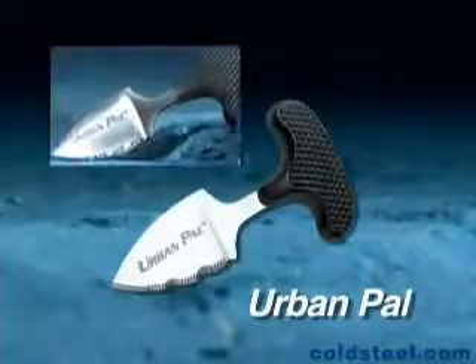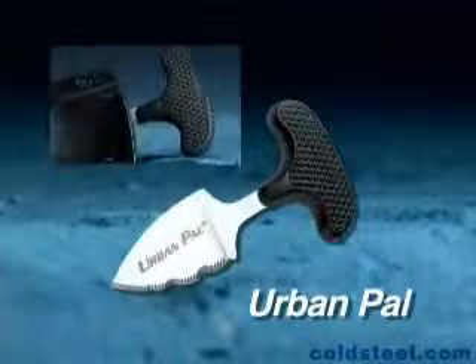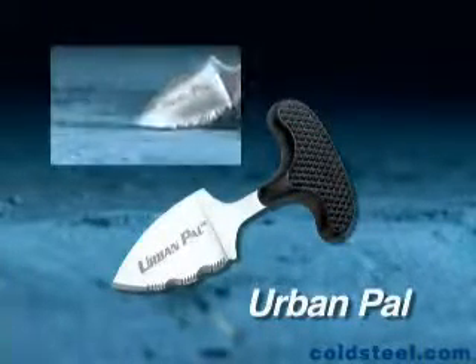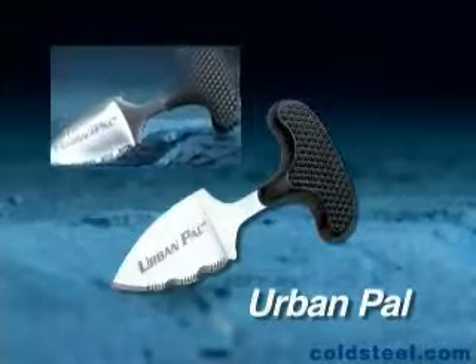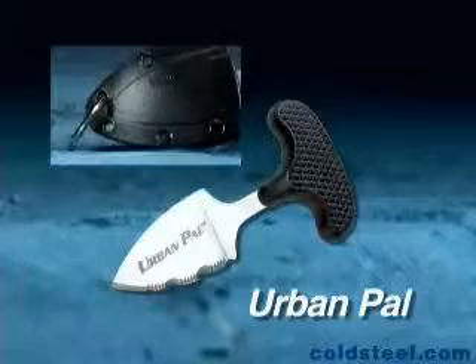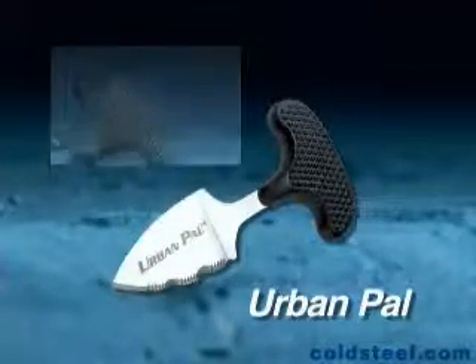The Urban Pal's one and a half inch long blade is big enough to get the job done, and its unique handle allows you to really put your weight into its point or edge. At less than an ounce, it's perfectly at home in a pocket or purse and can easily be attached to a key ring or hung around the neck. It's the perfect equipment for survival in today's urban jungle.